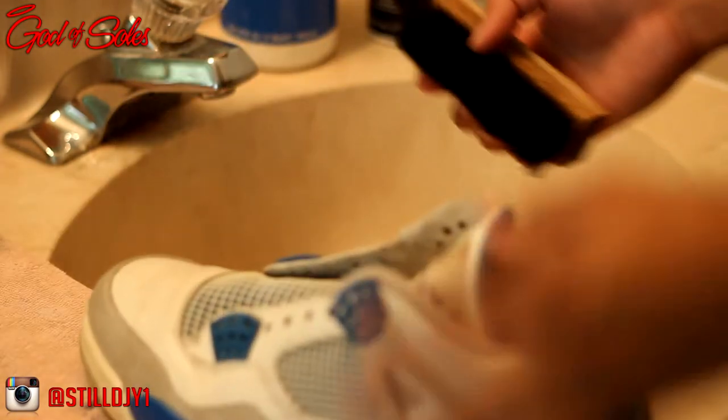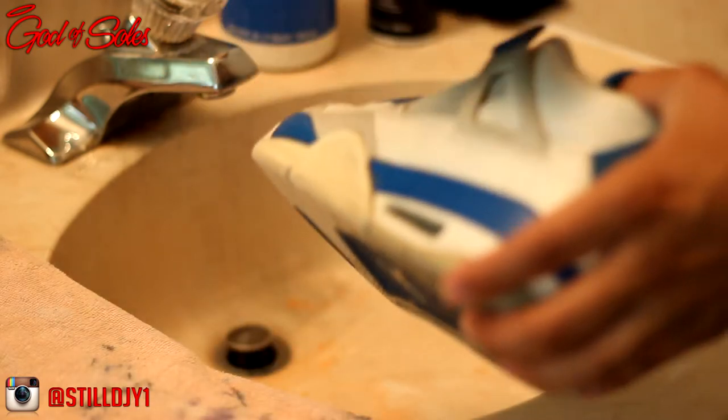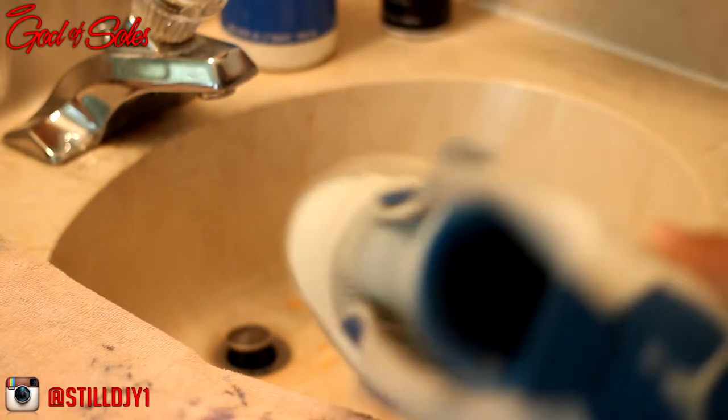Alright, so to clean these up I'm just gonna wet the brush and put one line of shoe cleaner, starting off at the bottom and working my way around the shoe. Any scuff marks are going to be removed with the water and stainer pellet. I'm gonna go ahead and time-lapse the process.